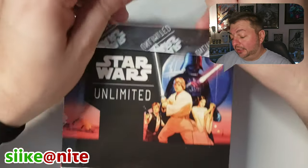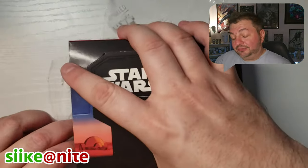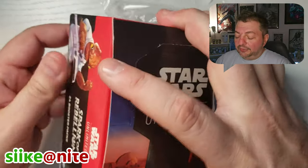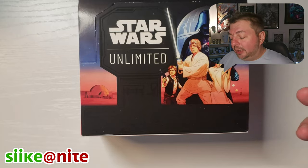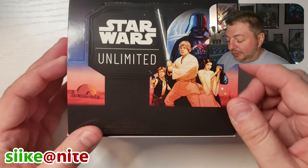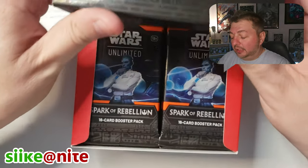They were supposed to get here within a day or two of release day, which was last week, but they didn't show up and they still haven't even shipped yet. I might end up having to cancel that order, so we'll see. But at some point on this channel I will talk about some of the accessories for this set, because we're going all in on this.